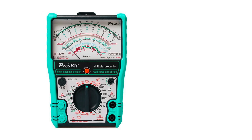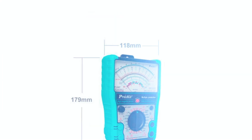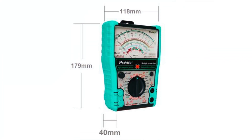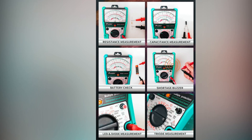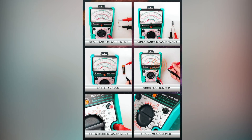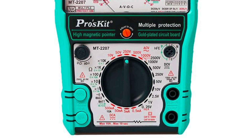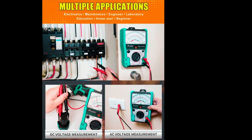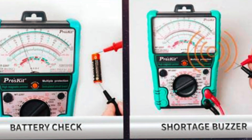Coming in fourth is the MT2207-C Analog Multimeter, often referred to as the Golden Blue model due to its distinct appearance. This analog multimeter is designed for safety and ease of use. It features a wide measurement range, protective overload circuits, and ergonomic dial settings that are easy to navigate even with gloves on. It's suitable for testing AC/DC voltage, DC current, and resistance, and includes battery testing functionality.